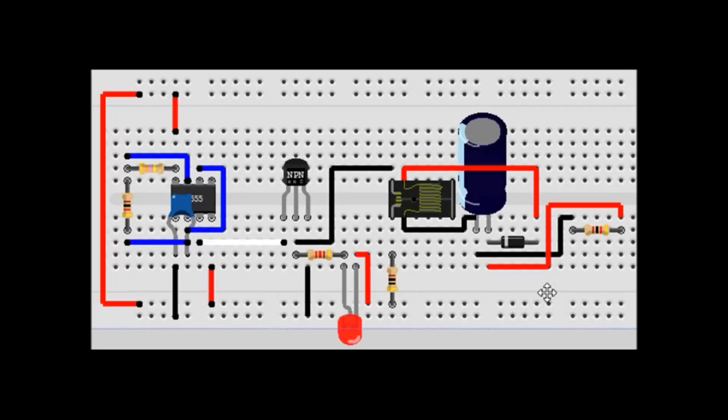What we're going to actually use is a transformer. All these parts should be readily available and easy to get. On this little schematic here, it's actually a relay if you can't notice that.